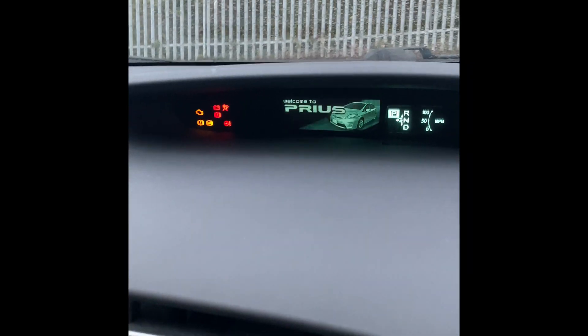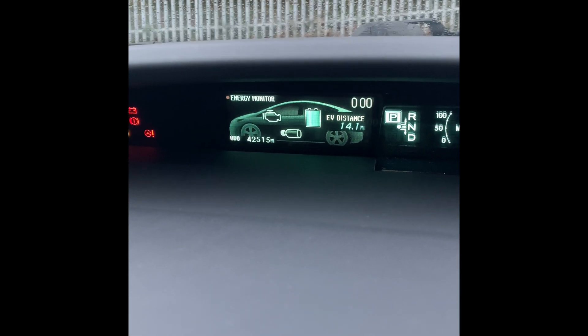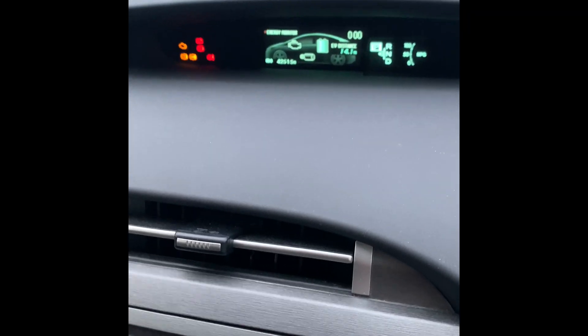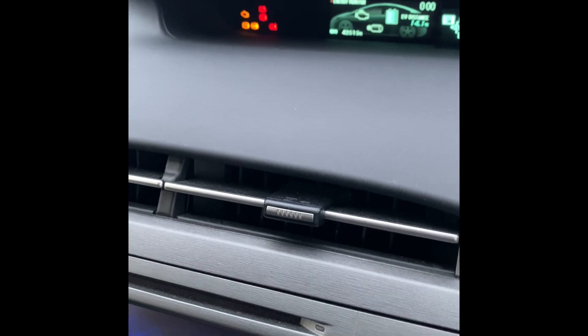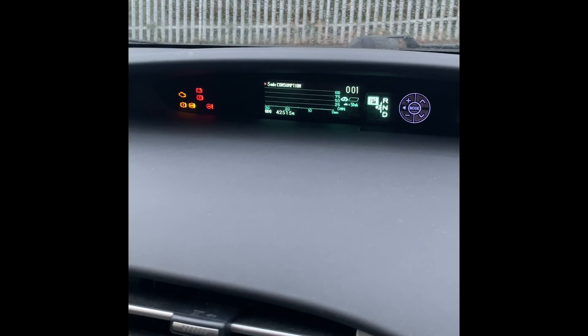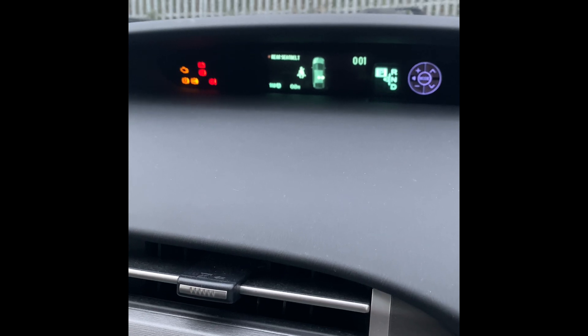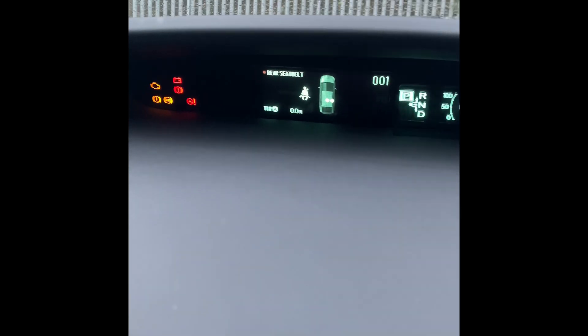Let's see what range we get now — 14.1 miles. The only drawback with this reset is that the current mileage you've done since the last top-up will not be there. For example, Trip A will reset to zero.